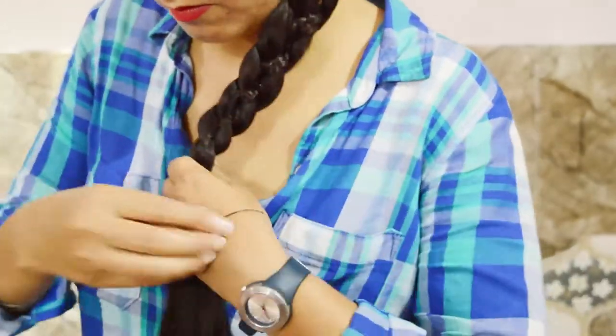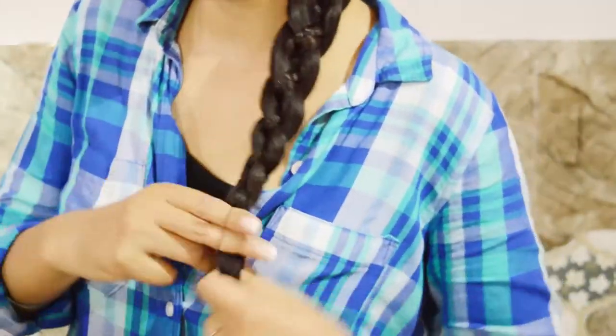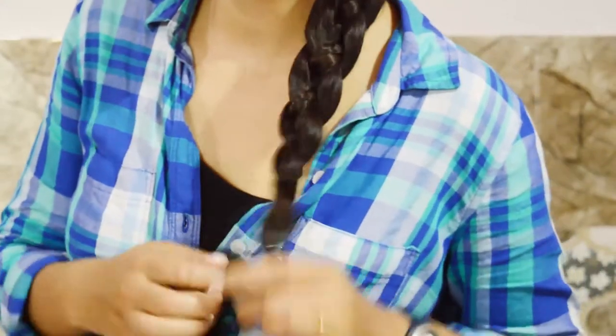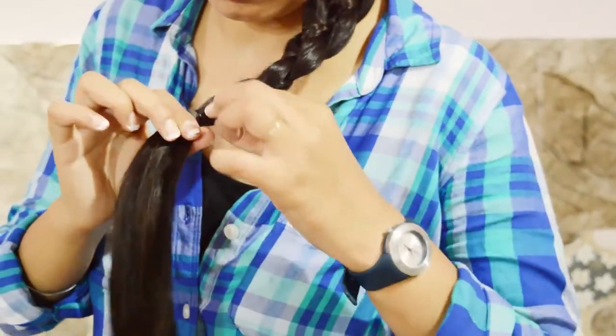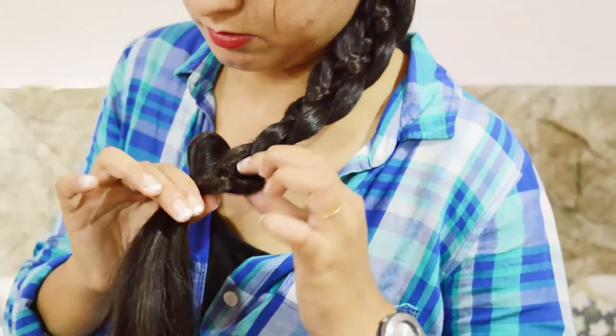Secure the braid with an elastic band and pull the hair to expand the braid and give it a fluffy look.